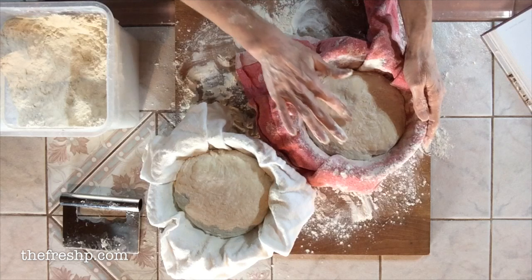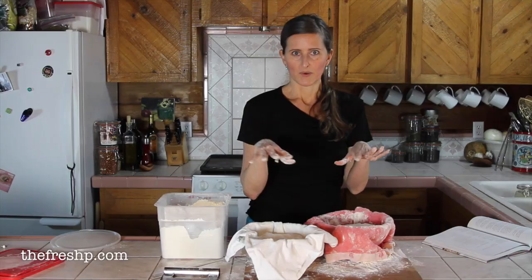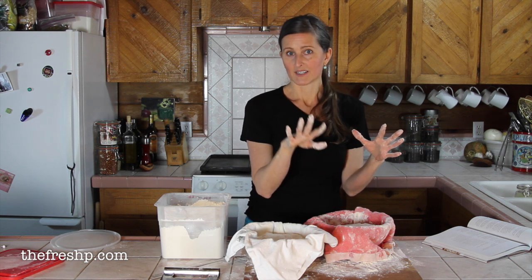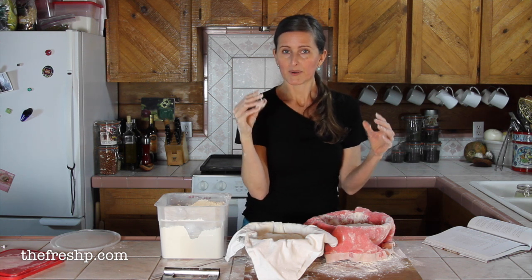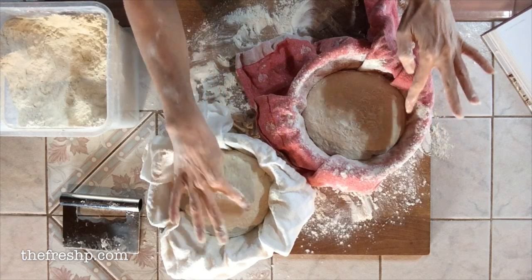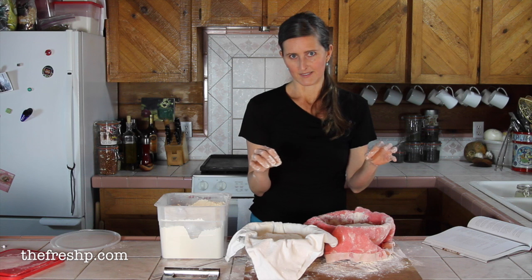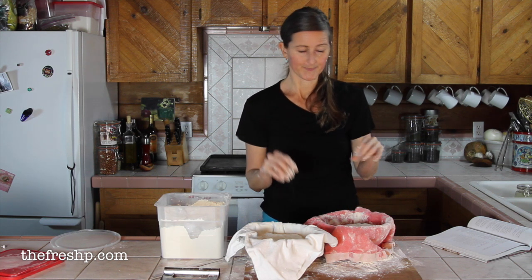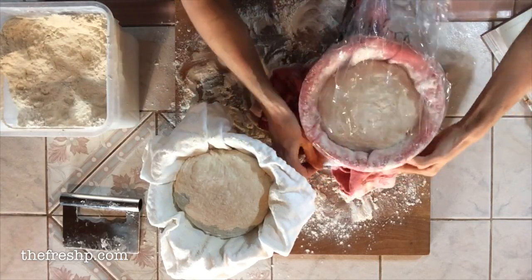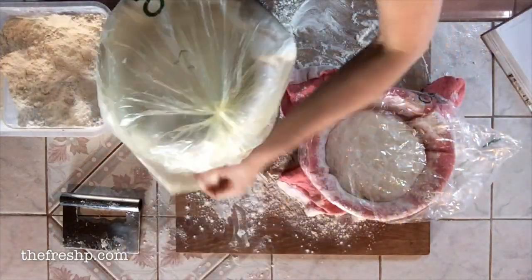This dough has not been proofed yet — push it down and it pops right back up immediately. Over-proofed dough, when you push it, kind of collapses and doesn't spring back at all. Perfectly proofed dough springs back partially — that's what we're looking for. Go ahead and poke your dough at this stage to get a feel for the resistance; you want half that resistance when it's done proofing, which is usually about an hour.